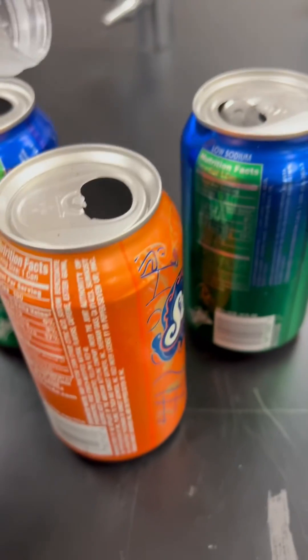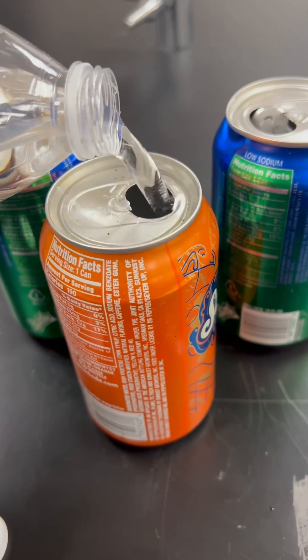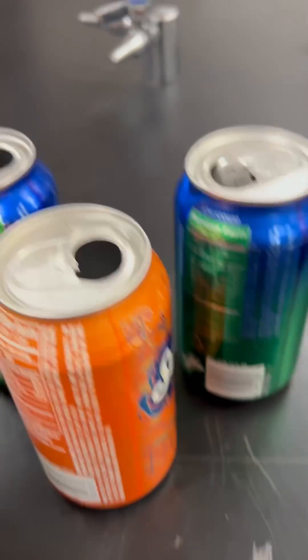First, you need to get some aluminum cans and pour about half an inch or an inch of water in them.